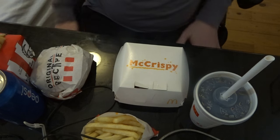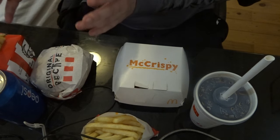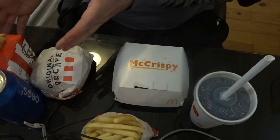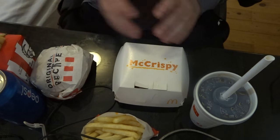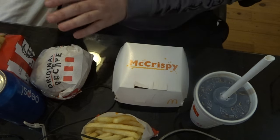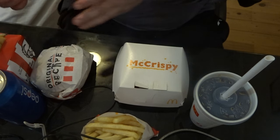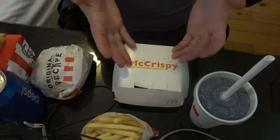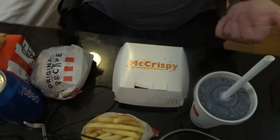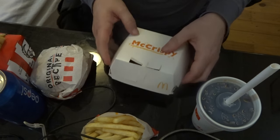So we're going to compare what's better. For KFC, this is much cheaper compared to McDonald's. So if you're on a budget, definitely KFC. But if you want something a little bit more fancy, like a McCrispy, you can get this.